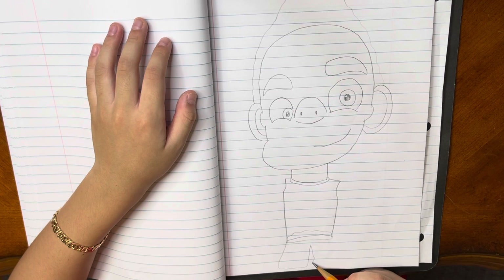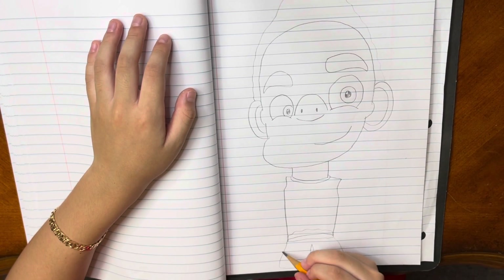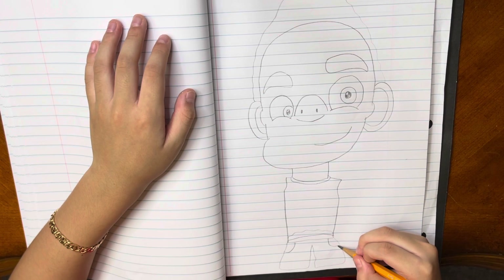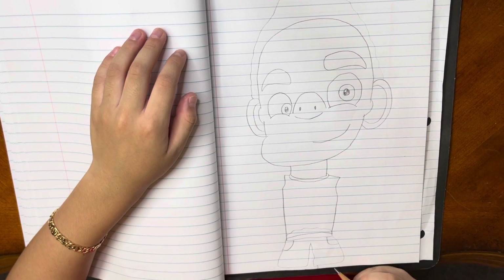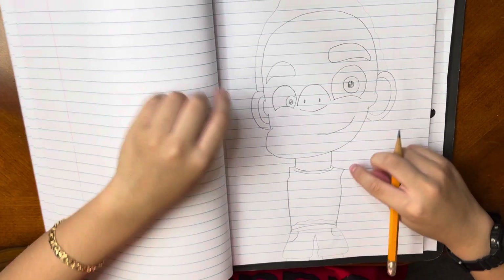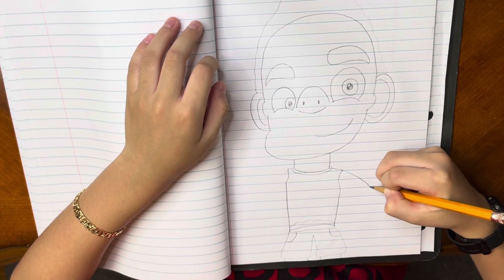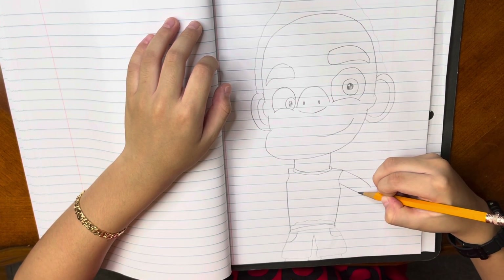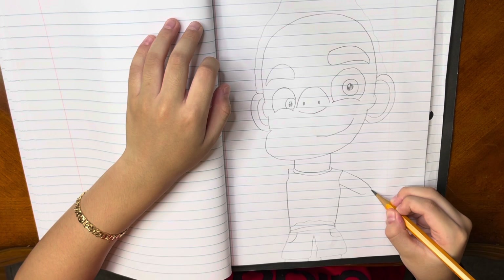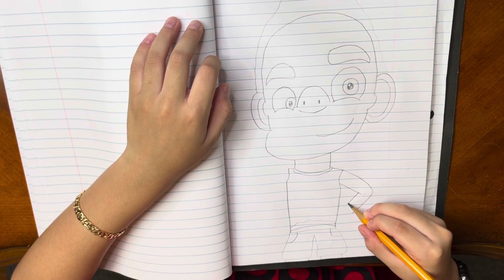Now we're going to draw his pants. Around here we're going to stop, then go here and then there. Now we're going to do the same thing, so around here go down then around there then go up. Now we're going to make his pocket, so around here we're going to make a curve and stop there, and do the same thing from here. Around there we're going to make just two lines to represent his legs and do the same thing.